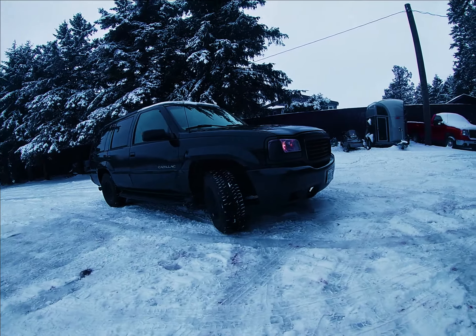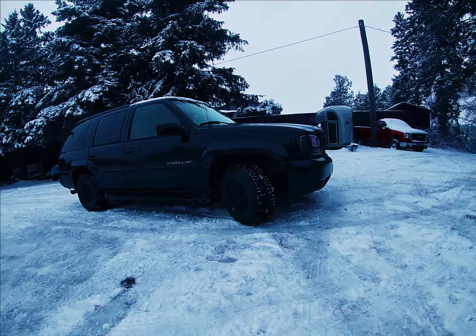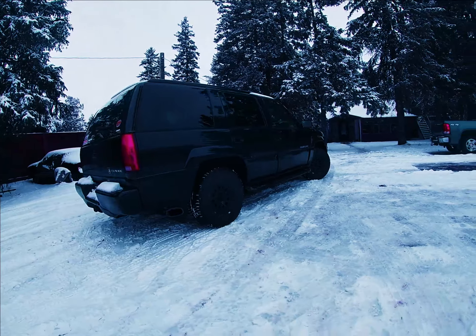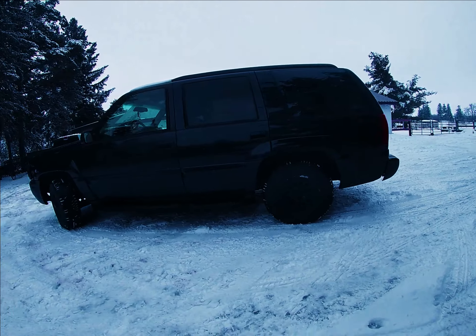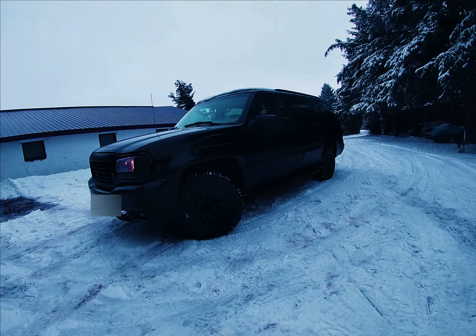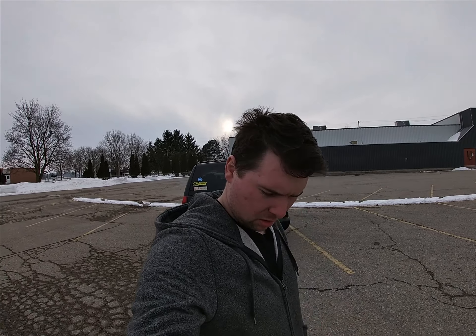It's just my daily — just an old Escalade. Nothing fancy. It's got an intake on it, a three-inch exhaust, nothing fancy. I tuned it — it's one of my first vehicles I ever tuned. We're just going to do a quick little review on it. I'll show you how fast it is. I'm guessing like a 16.5 if I'm lucky, maybe 15s, but I don't think it's gonna do that.